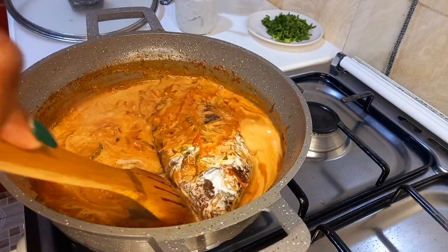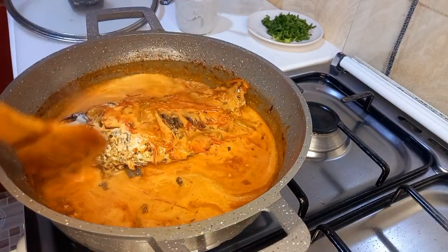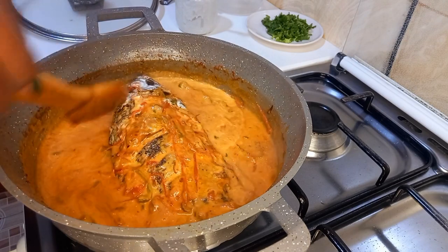Just look at this — just look at this! Who cannot love to eat something so tasty and so yummy?